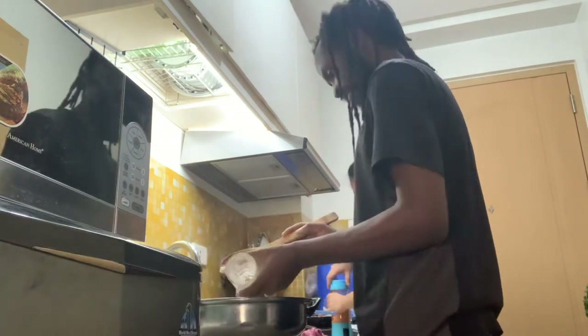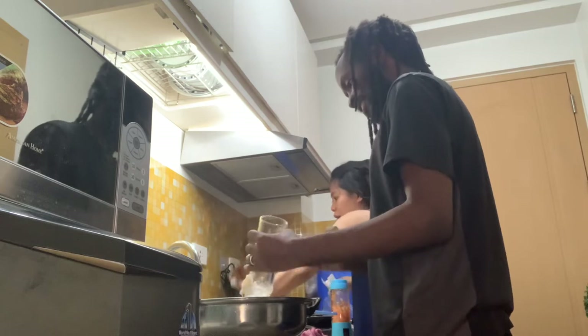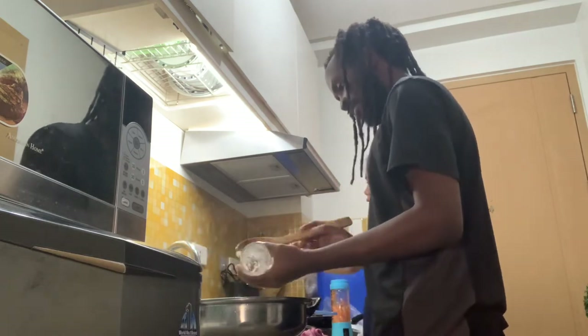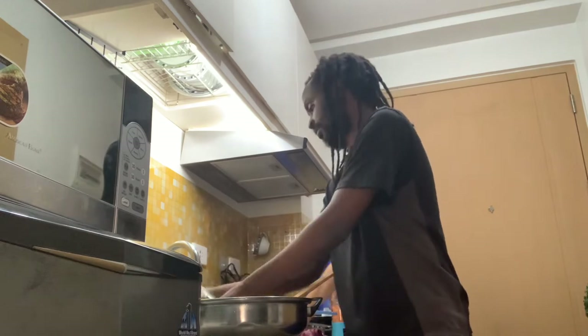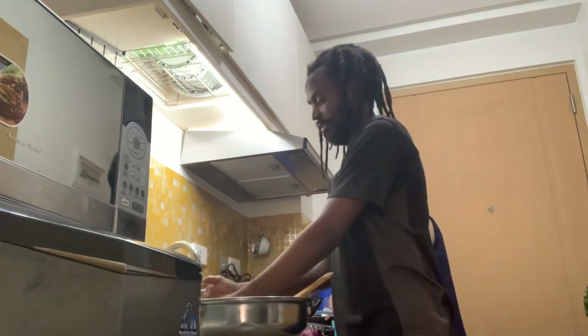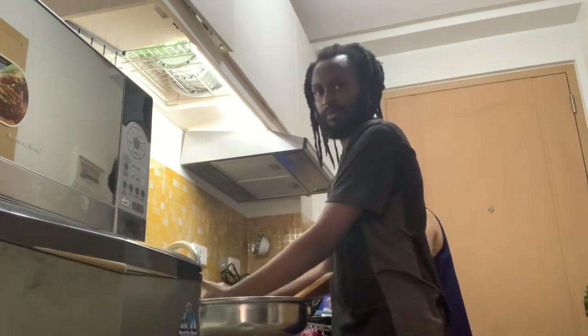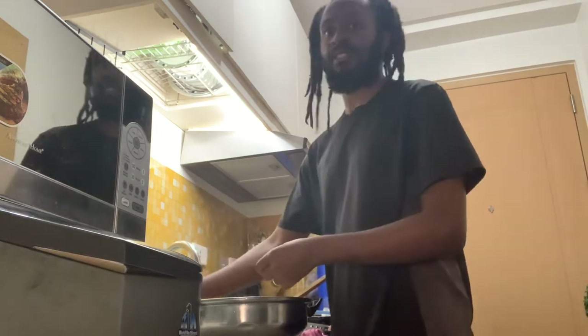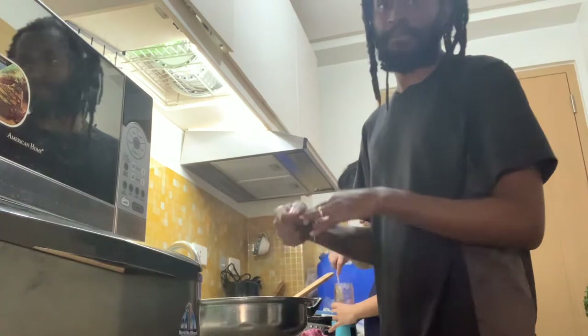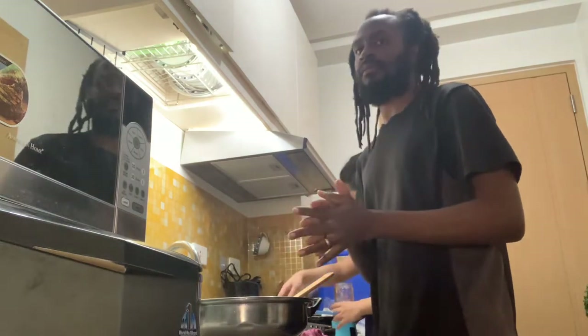First flip to the other side. I think the job is done from here — no no, I'm just gonna finish it up. Okay, what do we have over here? You can mix it now here.